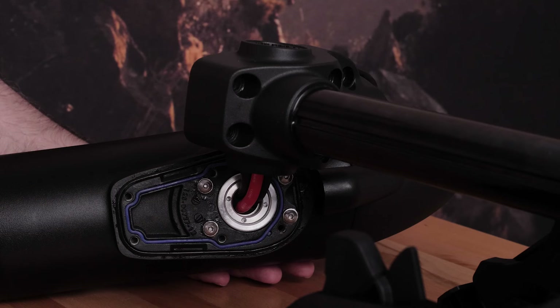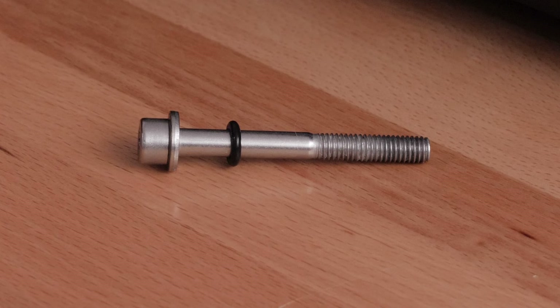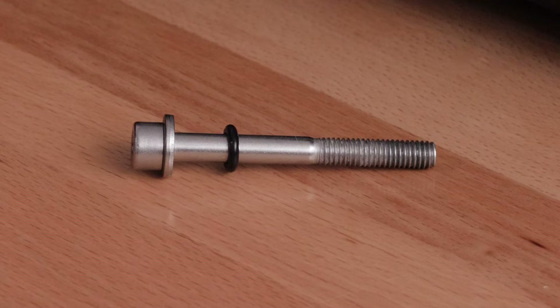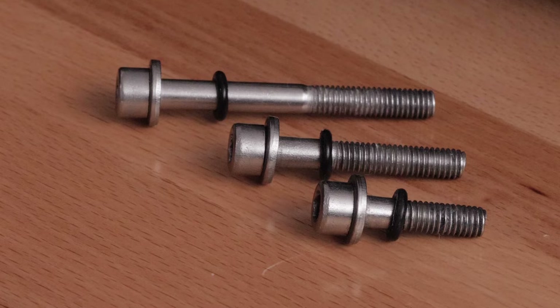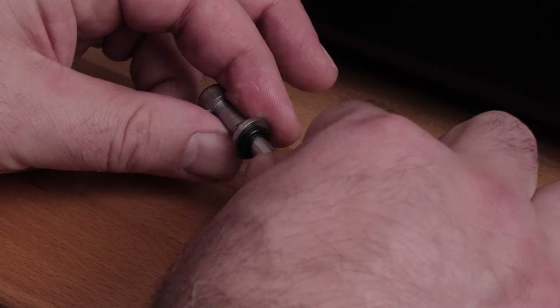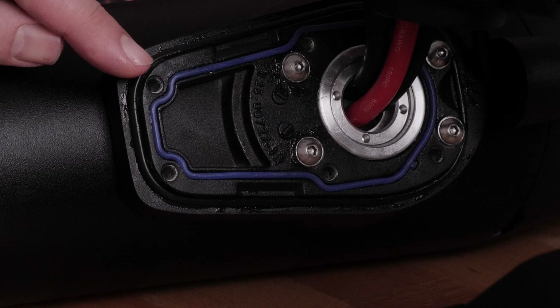Blow out any dirt or debris in the 6 threaded holes on the top of the propeller drive motor using canned compressed air or an air compressor. Prepare the 6 bolts from the kit by placing a washer and a 4 and 3 quarter millimeter O-ring on each one. Note that these bolts are different lengths — make sure the bolts are in the position shown before tightening, as the bolt length corresponds to the down shaft adapter height. Apply grease to the O-ring on each bolt, and avoid getting grease on the bolt threads. Apply a medium strength thread locking compound such as Loctite 243 to the threads in the 6 threaded holes on the top of the propeller drive motor.